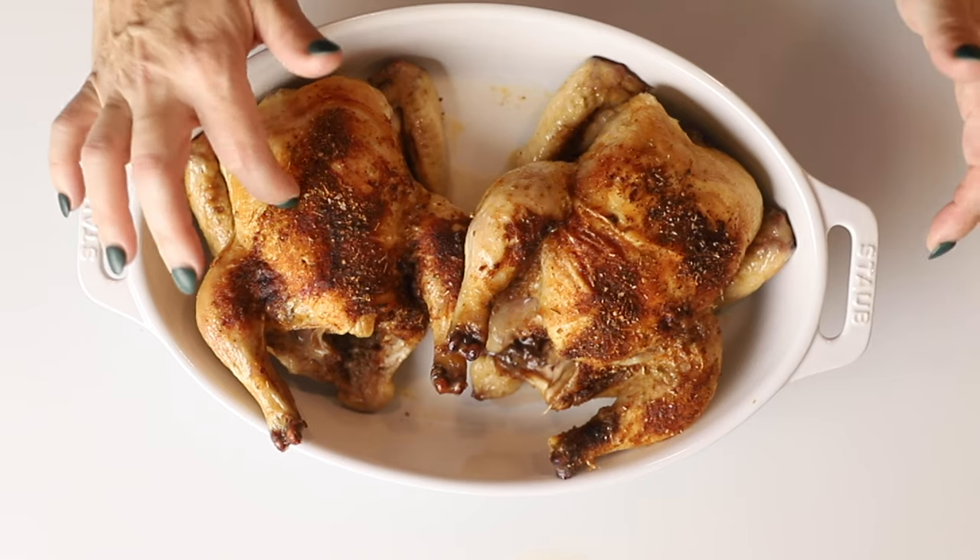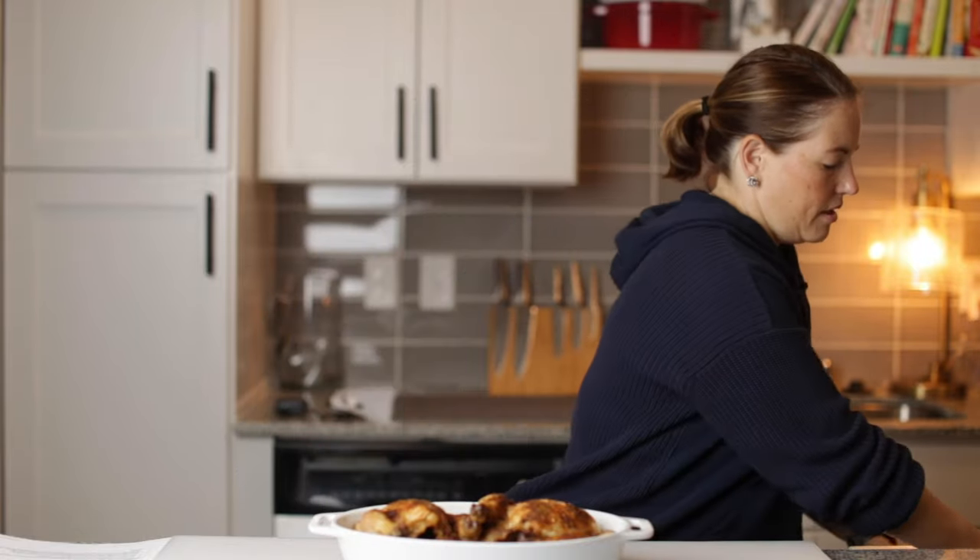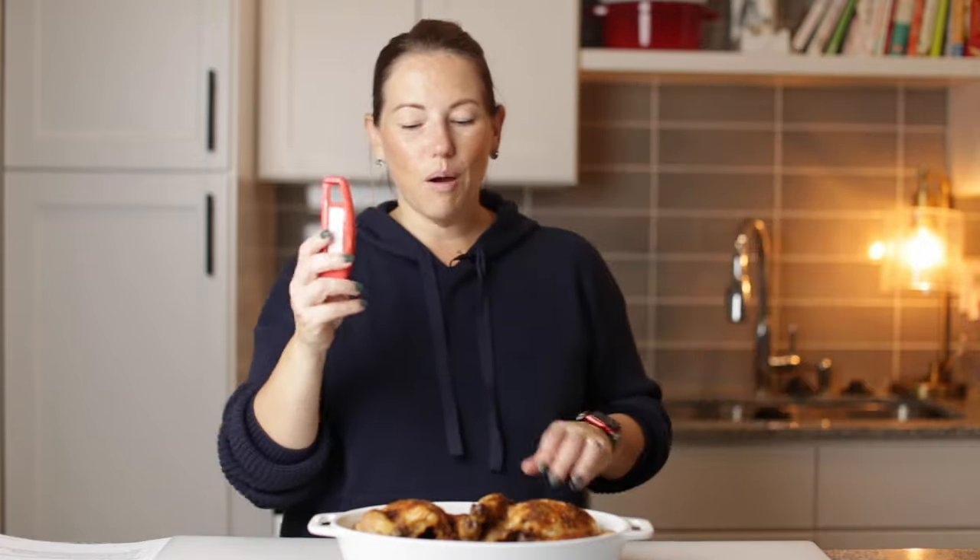Our Cornish hens are ready and out of the oven — the skin is crispy and they are beautiful, delicious, and perfectly cooked. We checked with the meat thermometer in several places and it was 165, so that's when you know to pull it. These didn't actually take the full 55 minutes; they took 45 minutes. So you probably want to check after about 45 minutes to make sure they don't overcook, because you don't want overcooked poultry.